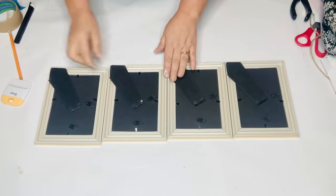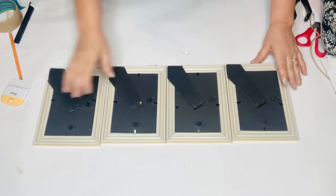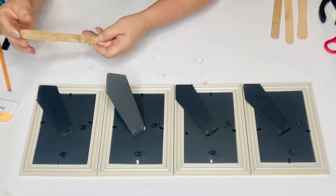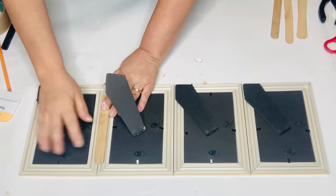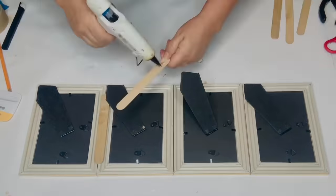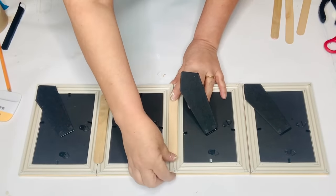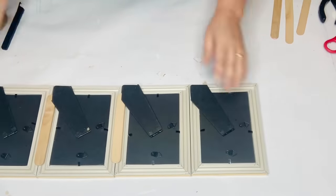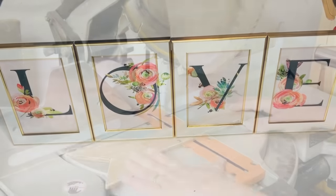Now I'm going to attach my frames together — I always double check because I have been known to put things together backwards. I once did a spring project and it turned out to say 'gnerps' instead of 'spring,' so as silly as it sounds you might want to check it. Then I'm going to take some big craft sticks and hot glue those at the seams to give it more security. I keep the stands on the back of the frame so this can stand up, but you could also hang this on a wall.